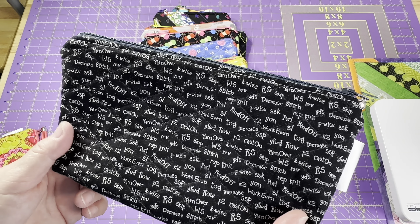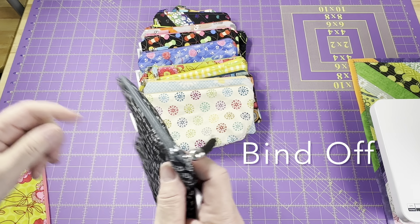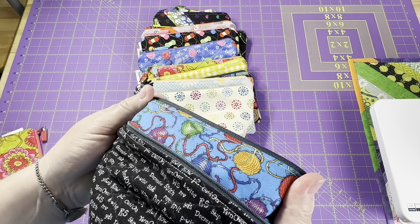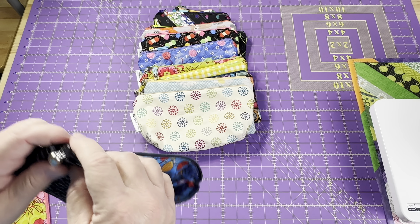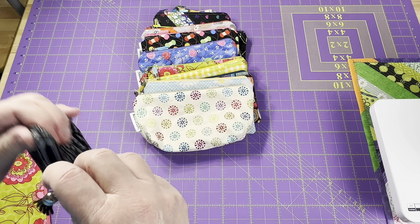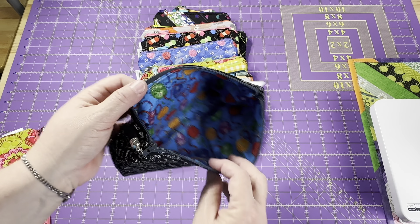This is another knitting one. This one says cast on, right side skip, yarn over, bind over. I put more of the fun yarn fabric on the inside — I thought if you're going to have a black pouch on the outside, it's fun to open it up and have a little bit of a pop of color in there.